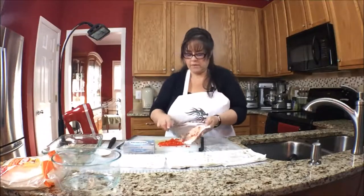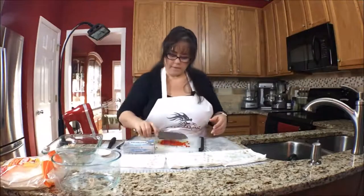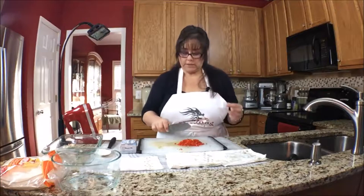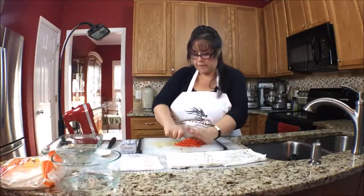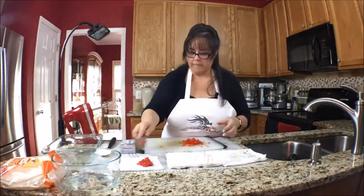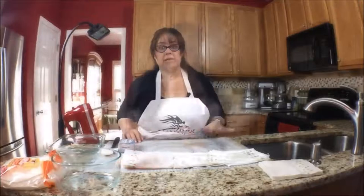Then we're going to do the same thing to these pimentos. You can see how it kind of sticks on there — just scrape it off. I keep scraping my knife on the cutting board — that's a tough habit to break. It just lengthens the life of your knives, I'm told. Just spread it out. We still have about five or so minutes to go on the draining process.